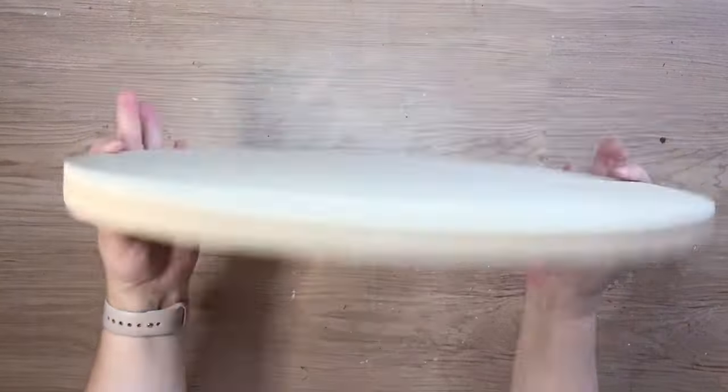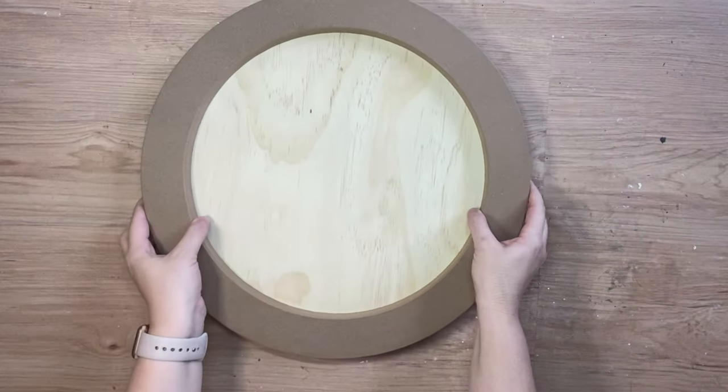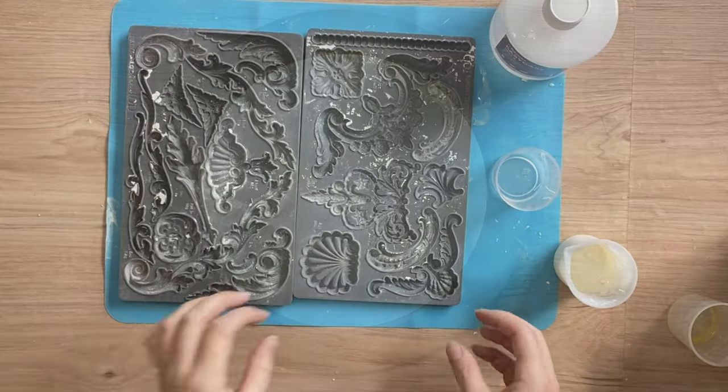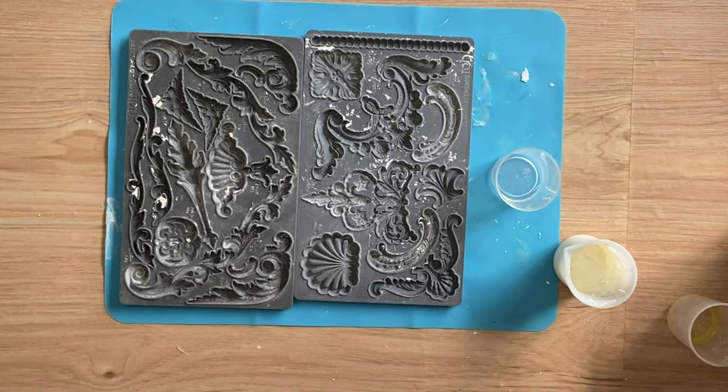For my project today I'm going to be working on this 40cm diameter wood blank that I got from a craft website. It also has a round frame around the outside. I'm going to be working with IOD's Classic Elements mould and the Dainty Flourishes mould.